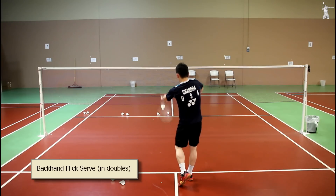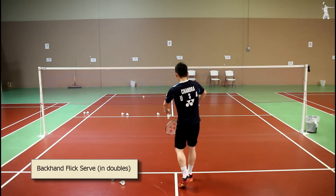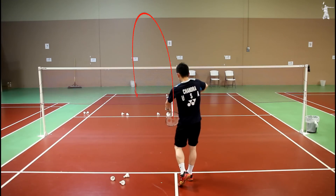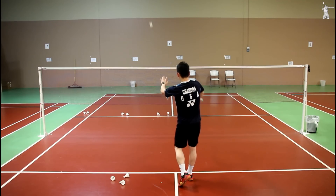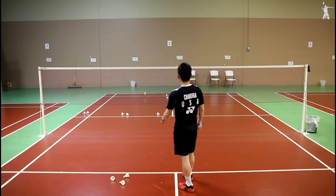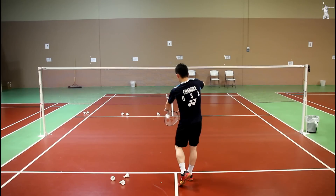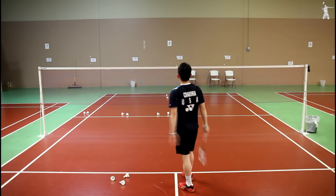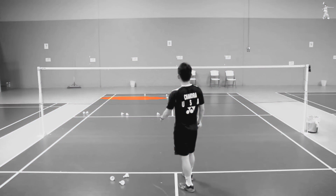Number 2: backhand flick serve. This is how backhand flick serve looks like in doubles. Backhand flick serve is to hit the shuttle from one service box to the opposite diagonal service box. The shuttle must travel high and deep at about a 45-degree angle into the backcourt, and land at the back near the double long service line.